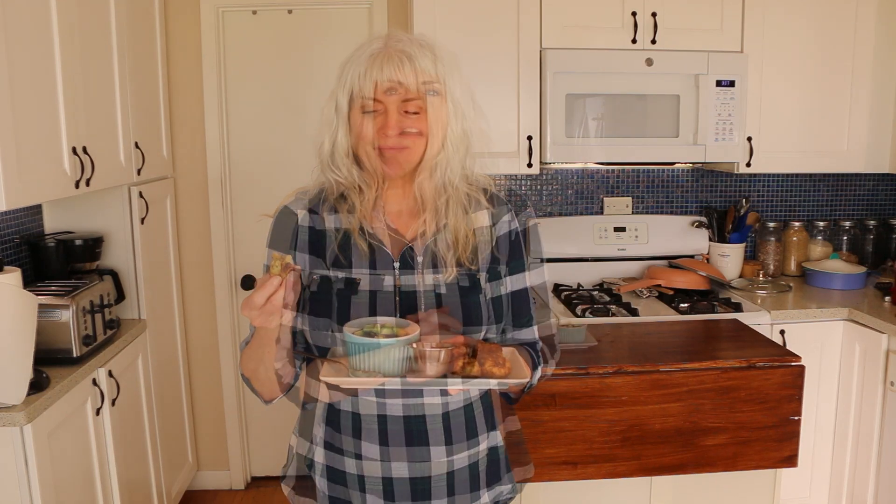So let's give these tater tots a try. Perfect — crispy on the outside, soft in the middle, just like you remember when you were a kid. If you've made it this far, comment below 'tater tots' and give me a thumbs up. Share my video so we get the word out how easy it is to eat a whole food plant-based diet. As always, my recipes are good for you, good for the animals, and good for the planet. What you put on your plate determines your fate and your weight. Until next time, thank you.